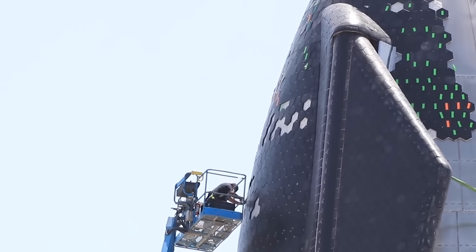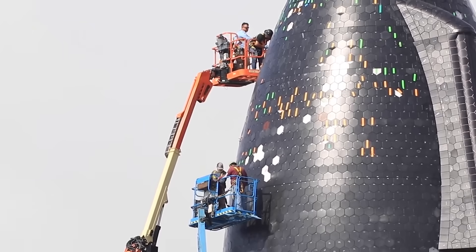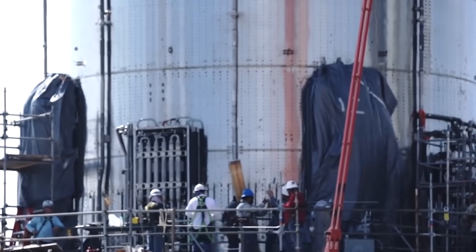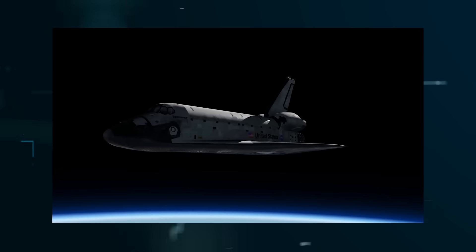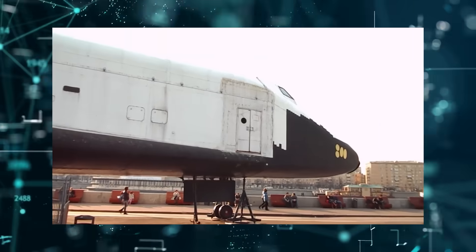Embedded inside each tile is a small metal plate. A tile is aligned and pressed against each set of pins, making them lock in place irreversibly. Before pressing the tiles onto the pins, SpaceX has tacked on blankets of ceramic wool insulation to help further keep the heat out. SpaceX's method is straightforward compared to other spacecraft that have used heat-resistant tiles, like the Space Shuttle and Russian Buran.